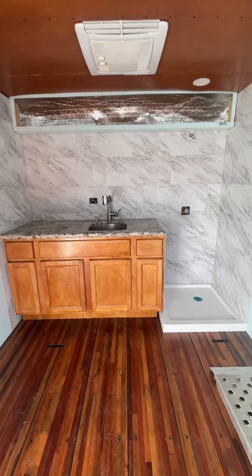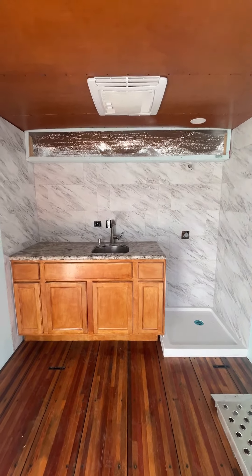It looks really nice. I put the cabinet in with the granite countertop and peel and stick tiles. They only cost $104.